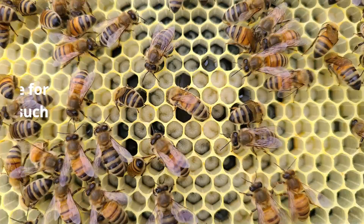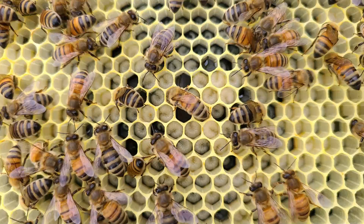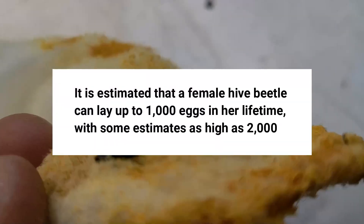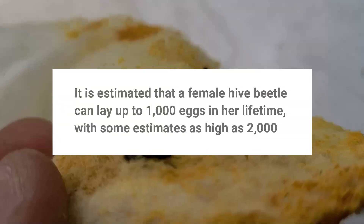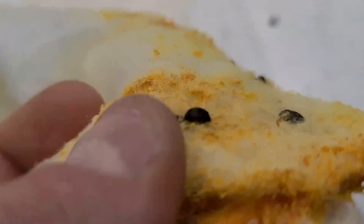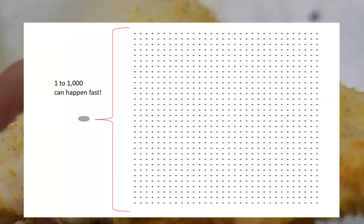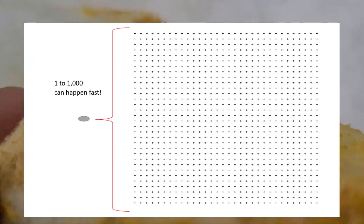A small hive beetle will eat brood, eat and destroy comb, destroy pollen stores, and eat the food that the bees feed the brood. One small hive beetle can lay between a thousand to two thousand eggs in her lifetime, so you can see how they can get out of control quickly. If one lays a thousand eggs and all those make it, now you have a thousand times a thousand pretty quickly.